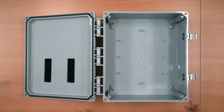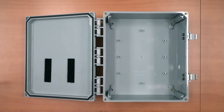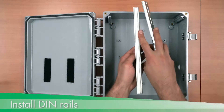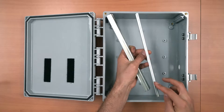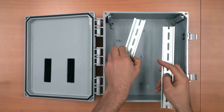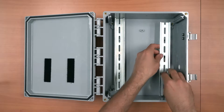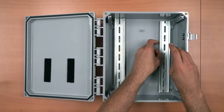I have pre-drilled some holes in this enclosure and attached some velcro. Install the two DIN rails, noting the different thicknesses. The thicker rail goes on the left and the thinner rail on the right. Install using the included screws and washers.